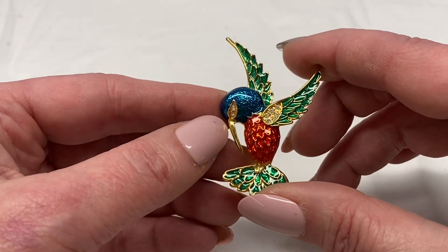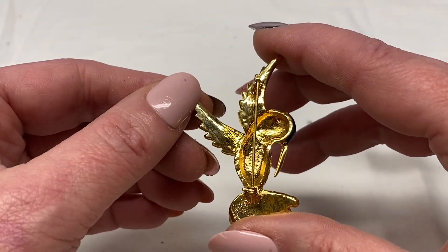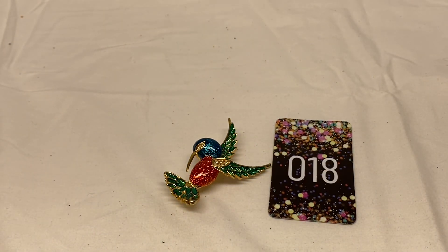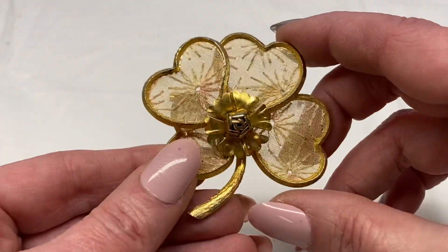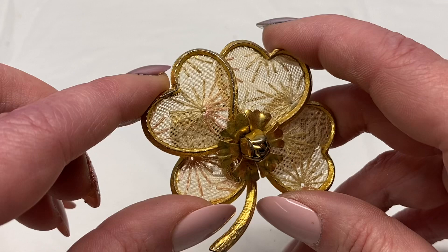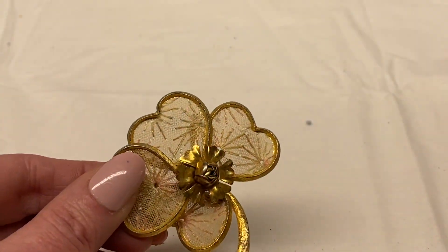The hummingbird has clear rhinestones in its wing and eye, blue, red and green enamel, gold tone metal, unmarked. Number 18 for $5.00. Here is another flower — looks like it has fabric and needlepoint, silver tone and gold tone metal, unsigned. Number 19 for $1.00.